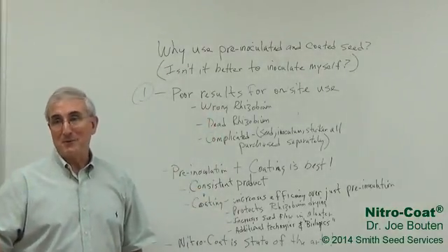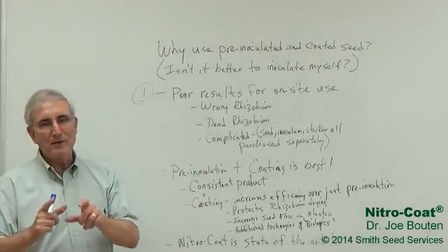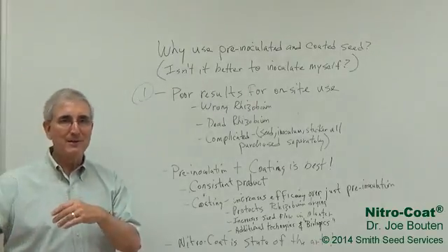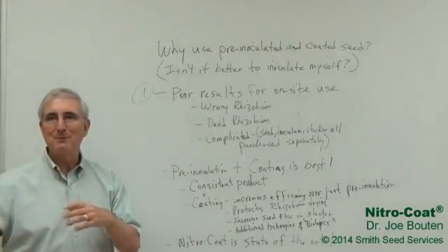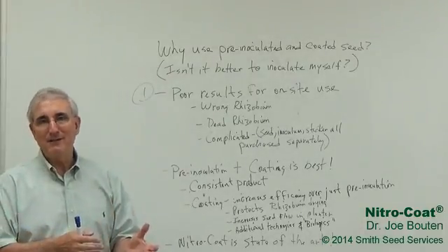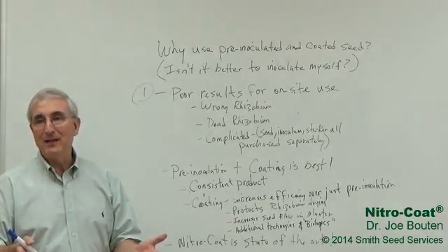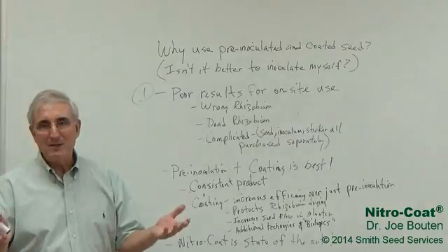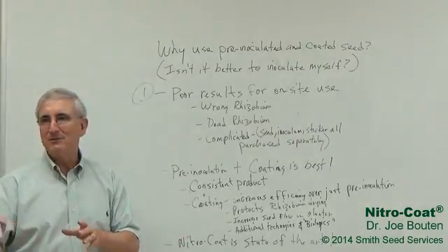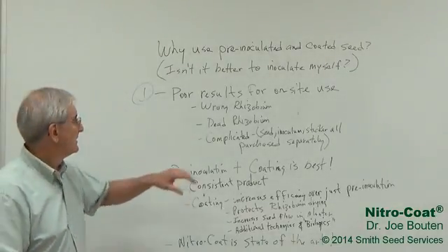Or he might have dead rhizobium. The company is probably making sure that the rhizobium is viable when they ship it, but sometimes farmers or whoever they're buying it from at their local seed co-op might have had this leftover from last year. That rhizobium could have died off in storage, especially if they didn't store it properly. But even if they stored it properly, it still only has a short shelf life — it's like fruit in your pantry. So it could be dead.